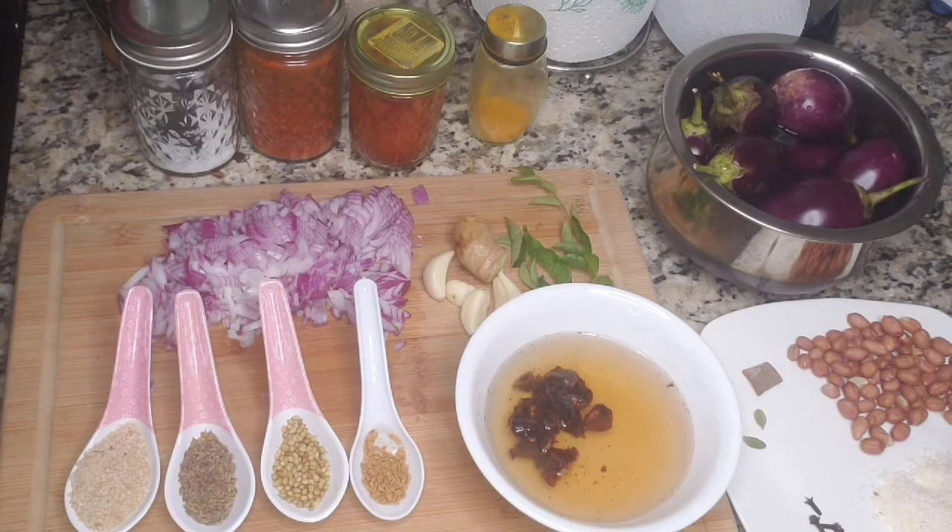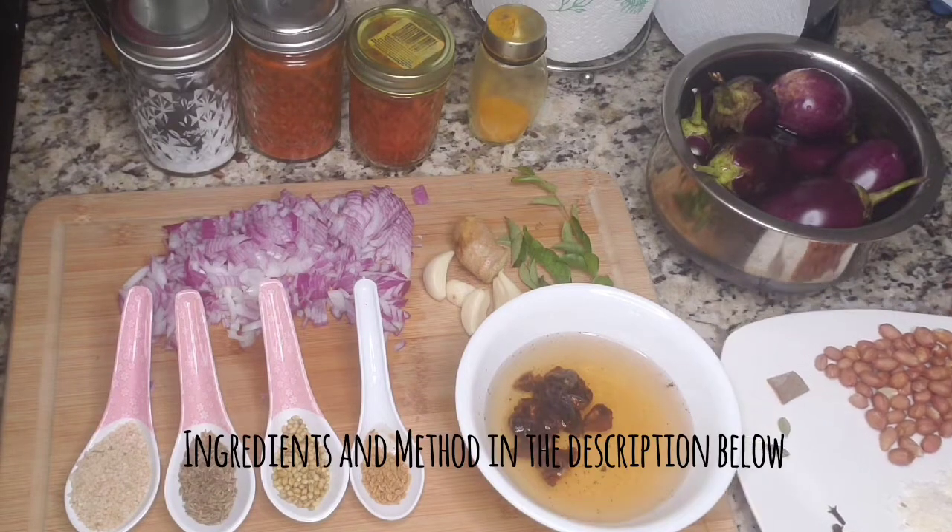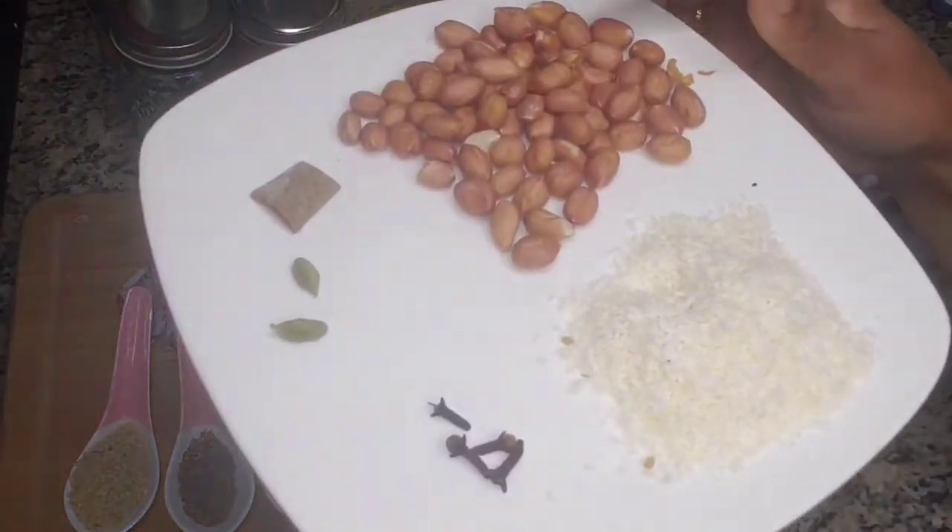Hi, welcome to Harika's home cooking. Today I am going to show you how to make Kutthivankaya curry. So these are the ingredients we need.